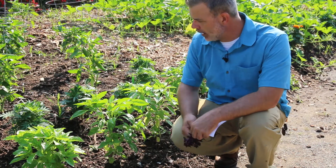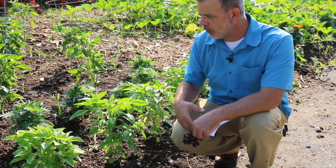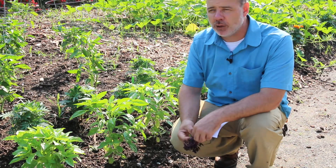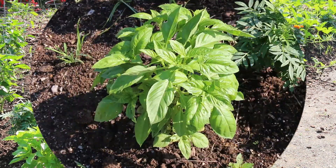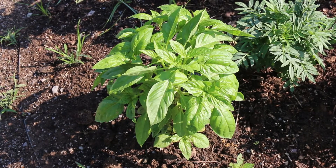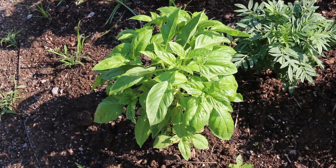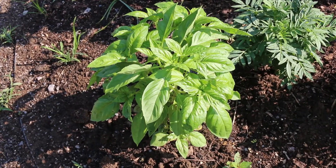The basil plant is a great one to add for culinary purposes in the landscape, but also can be used as an annual that's quite ornamental. It grows just one to two feet high, spreading out 10 to 12 inches wide — cultivar dependent.